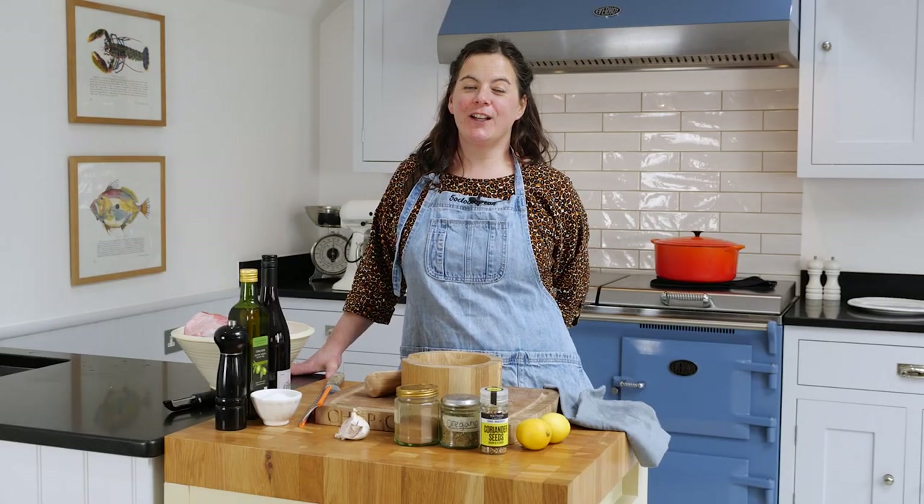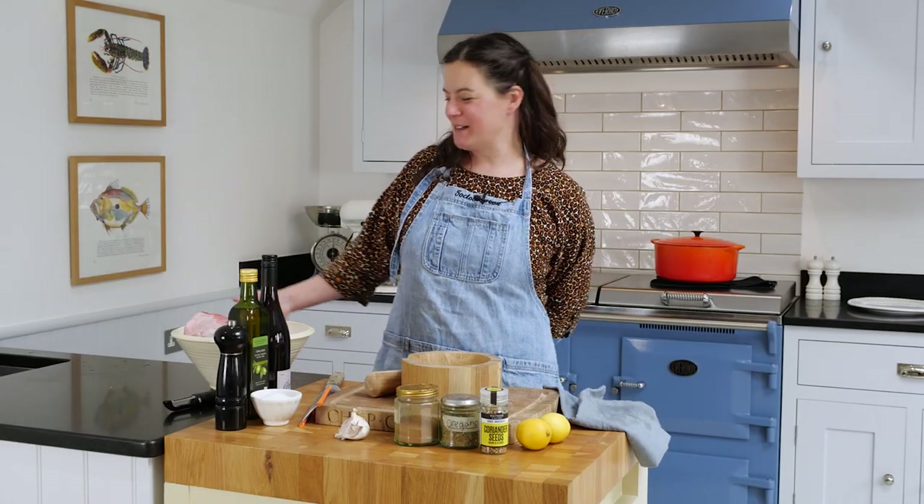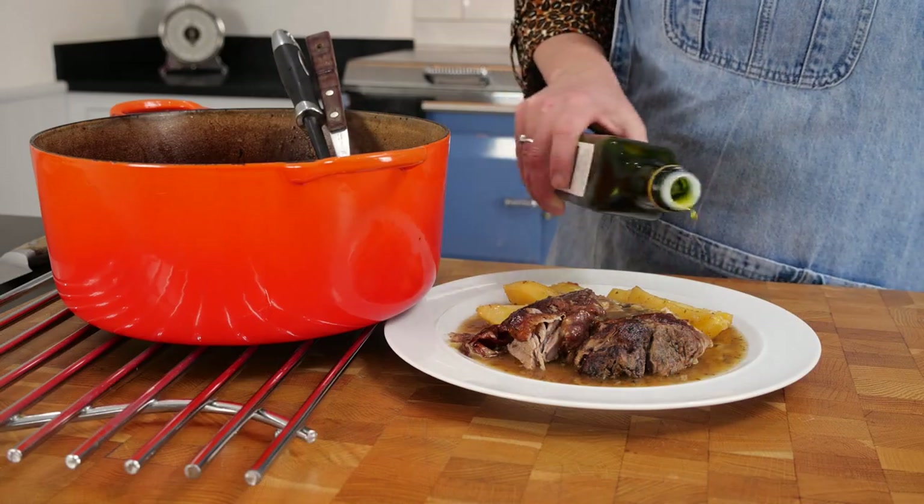Hi, I'm Claire. I'm here at EverHot cooking today some of my recipes. First up I'm going to cook a Cleftico lamb shoulder, which is a Greek Cypriot recipe.